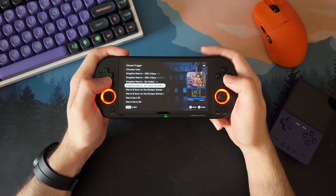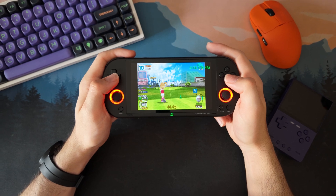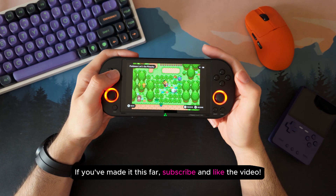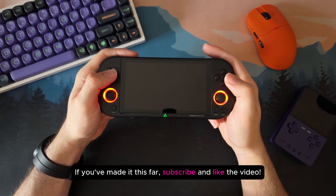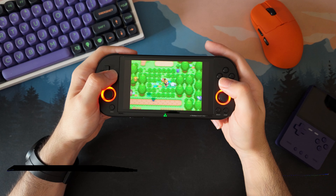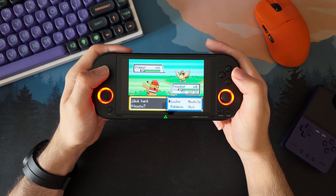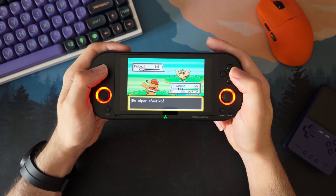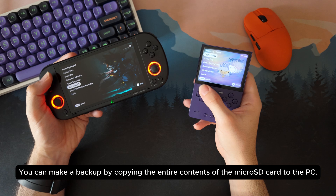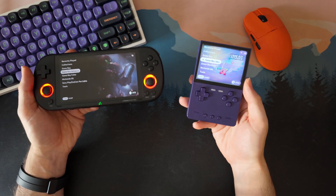After testing Next UI on both the Trimui iBrick and the Smart Pro, I can honestly say it's a big step forward. It doesn't completely change what these consoles are, but it does make them way more enjoyable to use — the menus are smoother, the features feel modern, and everything is just easier to manage. If you are just getting started, my advice: keep it simple. Install only the packs you really need, like the Theme Manager, Drastic, PPSSPP, the Artwork Scraper, and the Over the Air Updater so you can update everything easily later. Once you have everything working the way you like, make a backup of your SD card — it will save you a lot of time if something ever goes wrong. And don't feel like you need to try every single feature right away; part of the fun is exploring Next UI at your own pace.